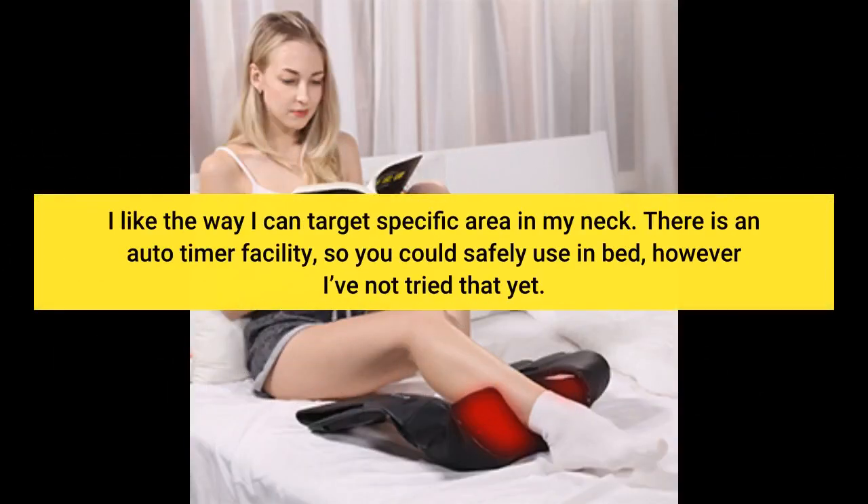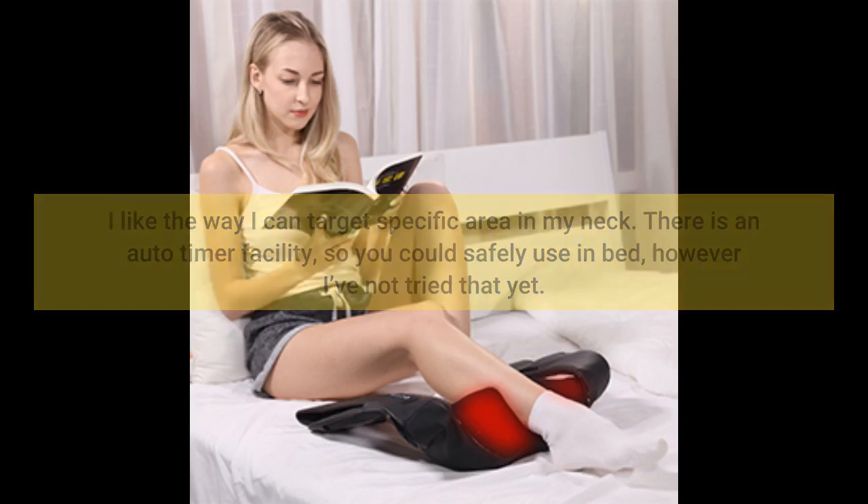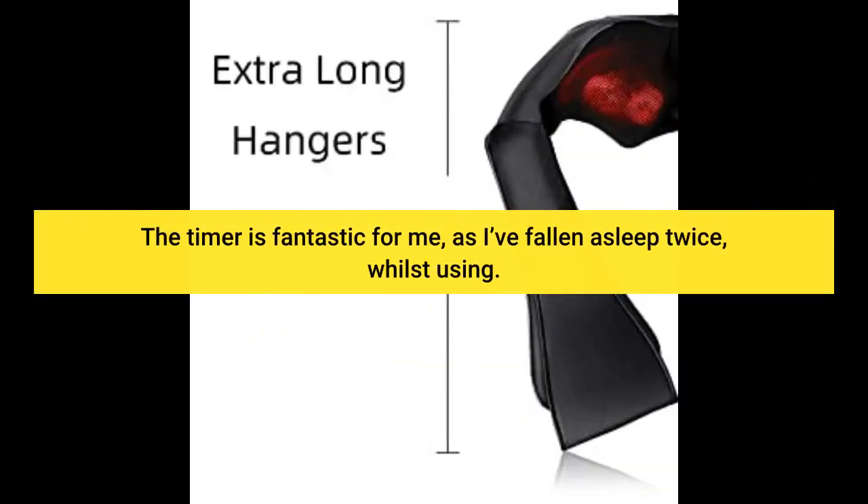There is an auto-timer facility, so you could safely use it in bed, however I've not tried that yet. The timer is fantastic for me, as I've fallen asleep twice whilst using it.